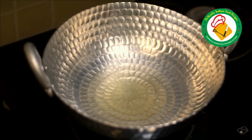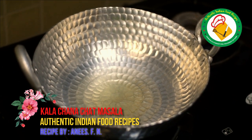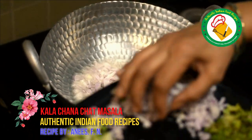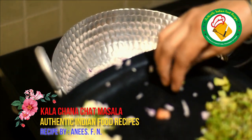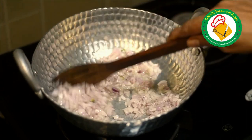Now we have put the ingredients in the pan. There is about 100 ml of cooking oil. We add the ingredients in a little at a time and cook until they are soft.